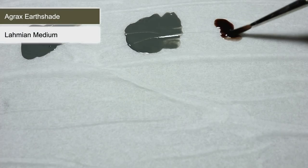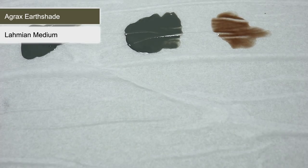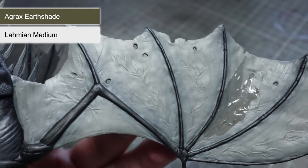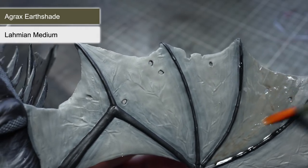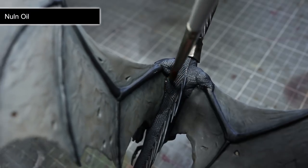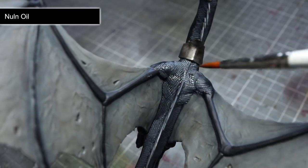With all of our base coats completed, we can begin applying some washes, starting with Agrax Earthshade. I like to add a little Lahmian Medium to reduce the wash's strength — roughly two parts wash to one part medium works well. With the Agrax Earthshade thinned, we will be applying it to the armour as well as the Fell Beast's wings, mouth and underbelly. For these last few areas it is particularly important to thin the wash, as subtle variations in tone look much more natural on skin areas. The remaining scales and leather areas can then be washed using Nuln Oil, which will help to add shading in the recesses and also darken down their colour slightly.